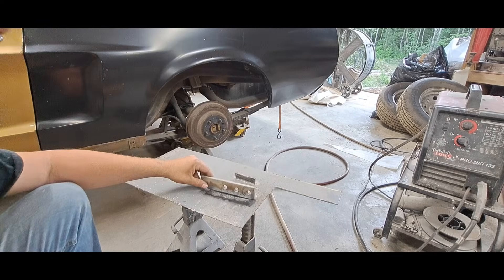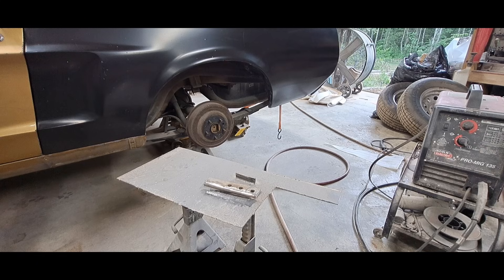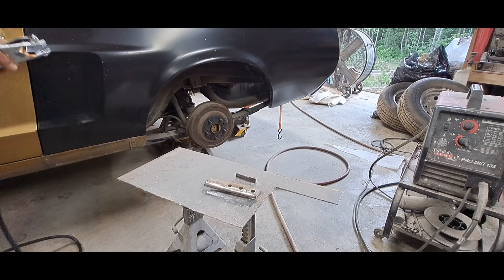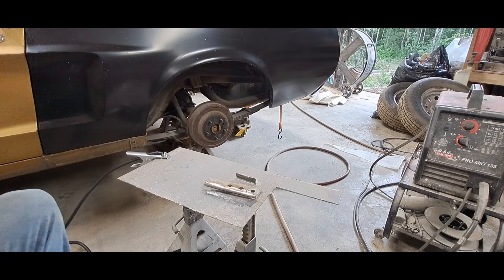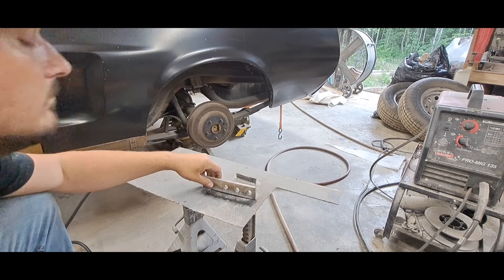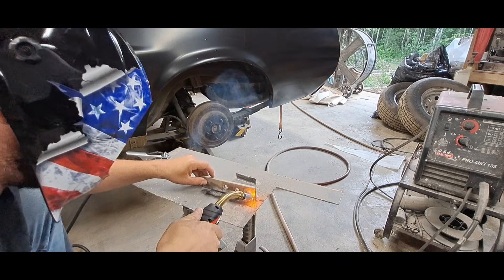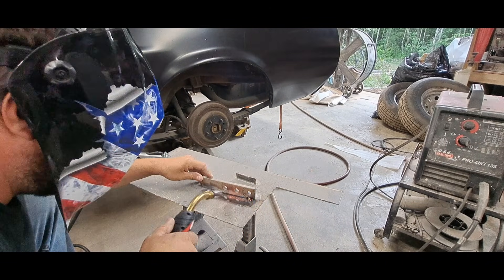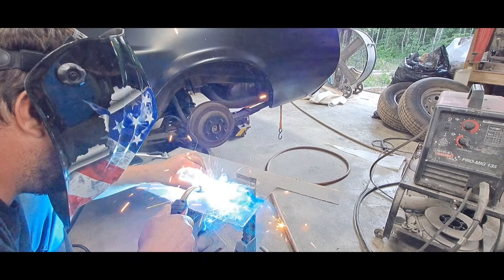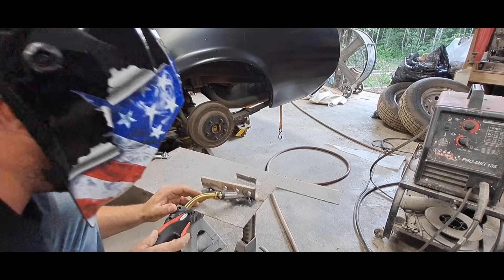Oh, won't work without a ground, will it? That's my bad. Okay, try it again.